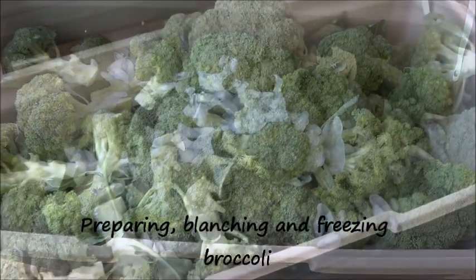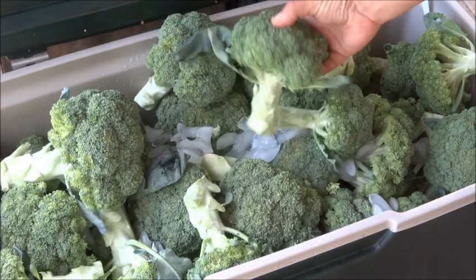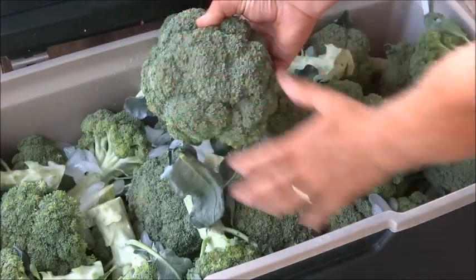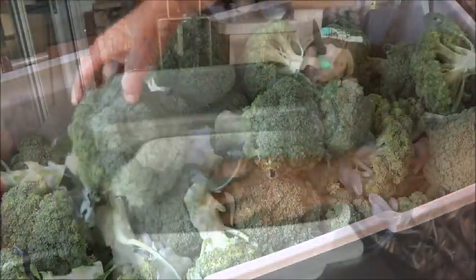That's a lot of broccoli. As you can see, we've got quite a few here. This is a 188 quart cooler and it's running over. Some of these heads are bigger than my hand. So we're going to show you how to prepare them and blanch them.